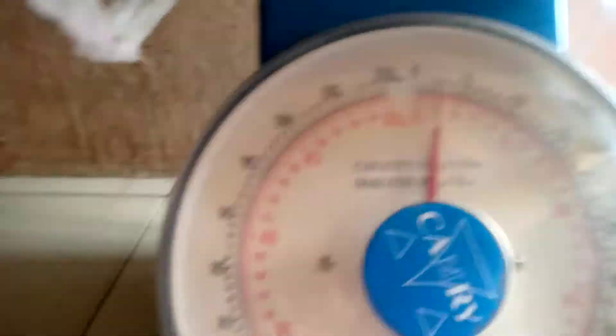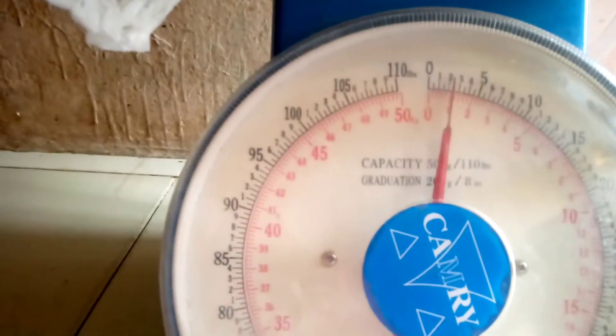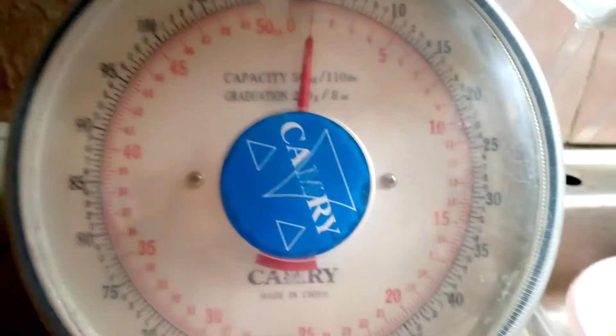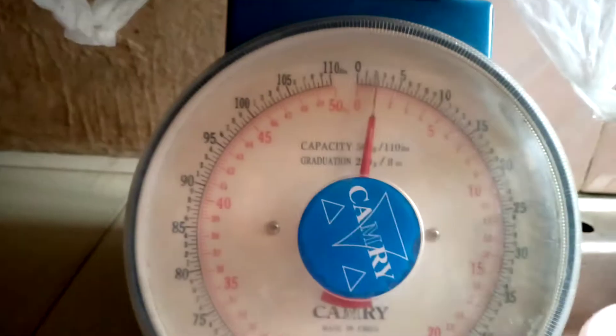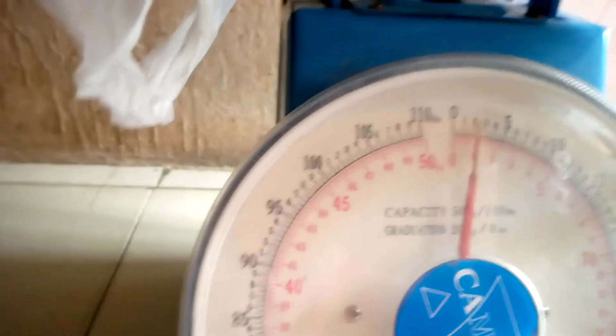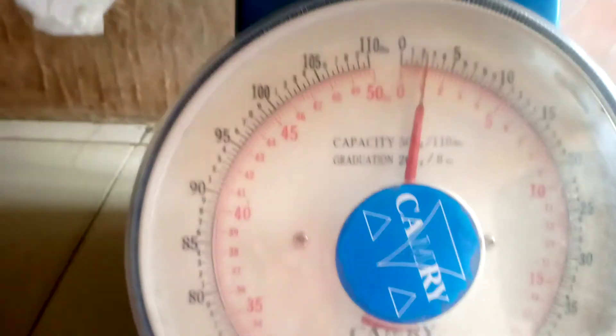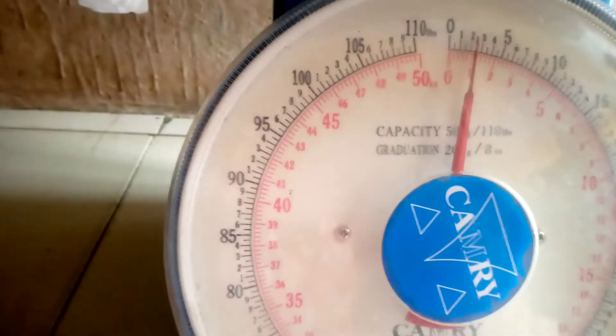Let's add one more — eighteen snails — to see how the scale reads. Wow, it's just a little bit over one kilogram. You can see it reads over one kilogram. If we remove the last one, it's back just under. We are giving it to the customer as one kilogram — the meter is showing over one kilogram. This is our snail.